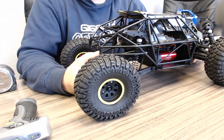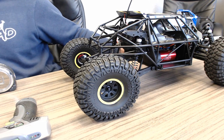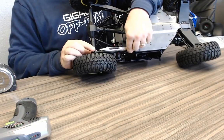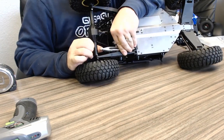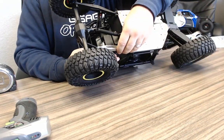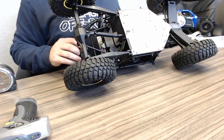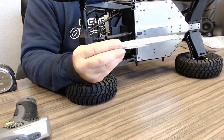Are the rear trailing arms the same length as the Yeti? Here are some VP Yeti trailing arms — eye-to-eye, these trailing arms on the Rock Ray are about a half inch longer than the Yeti ones. The mounting points are also significantly different — on the Rock Ray they're moved much further forward, more towards the chassis side, whereas on the Yeti trailing arms it's the opposite.